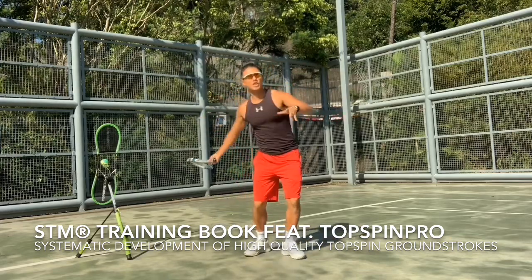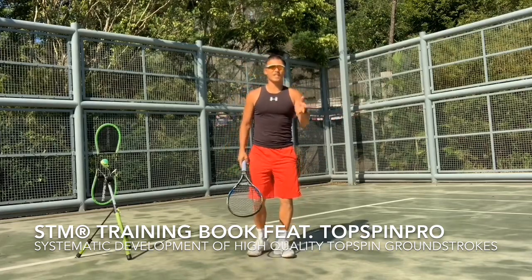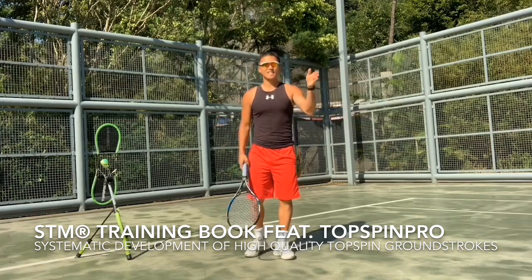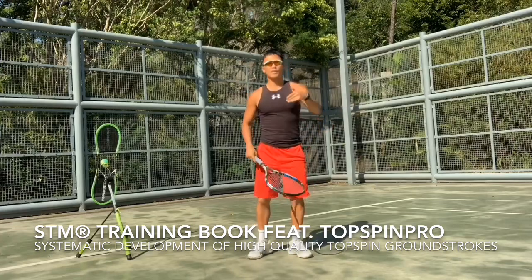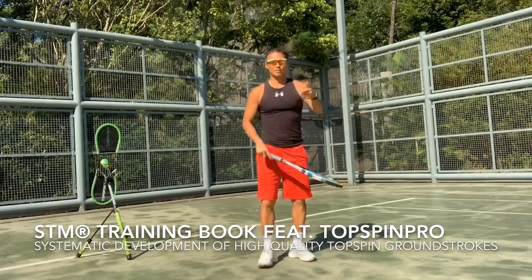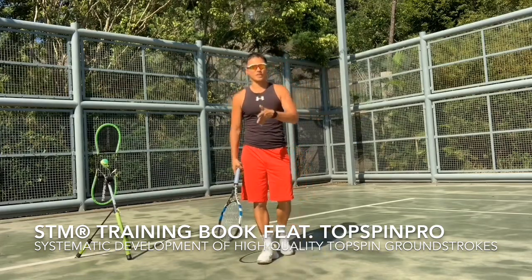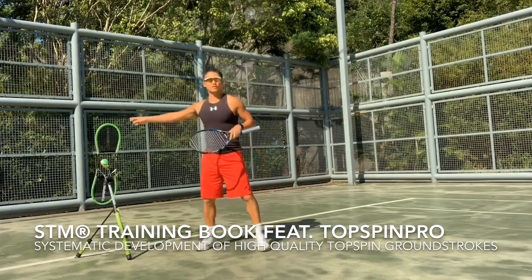So what that means is when you guys shadow — think about when you guys are shadowing — are you actually doing it systematically to benefit your game? STM, Shadow Tennis Movement Training, is about shadow tennis and how it systematically helps you when you hit the ball. Slow breathing, visualisation — those are the four steps. And in this second book, we extend it to the Top Spin Pro.